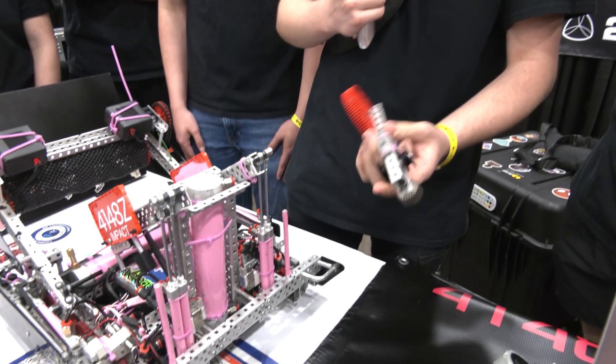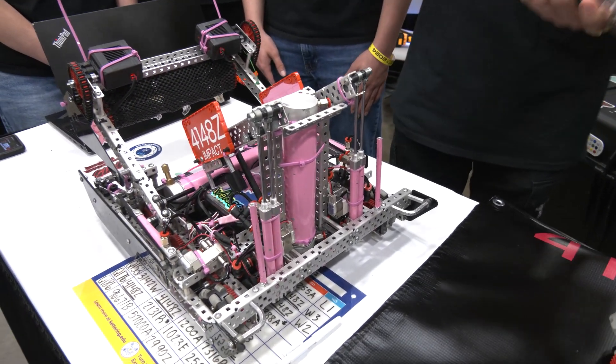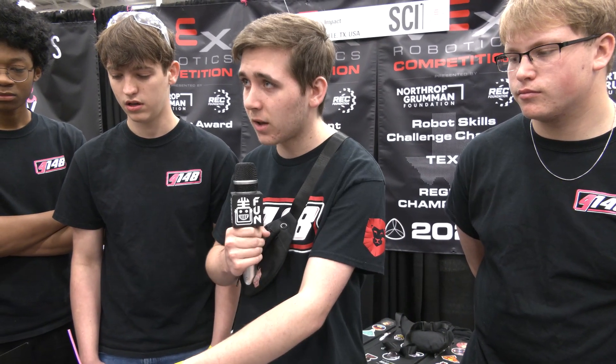Are you still running the shooter for skills here — are you swapping it in and out? We're really focused on match play, so we ran skills yesterday morning and then pulled the shooter off and swapped the 11-watt motors into the intake. Makes sense.